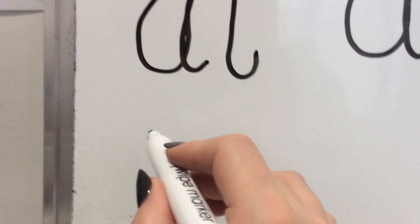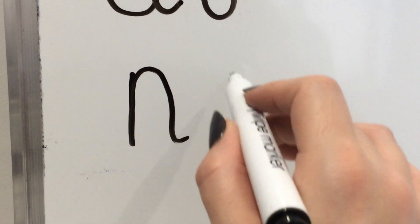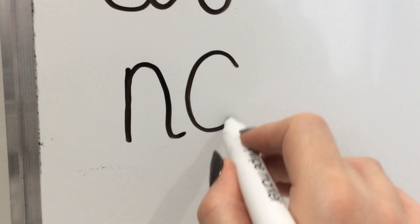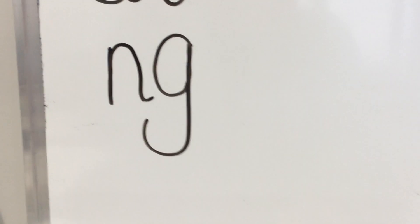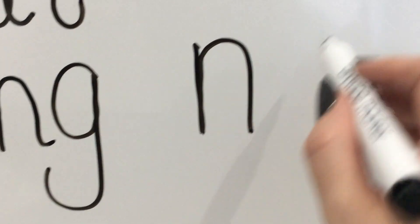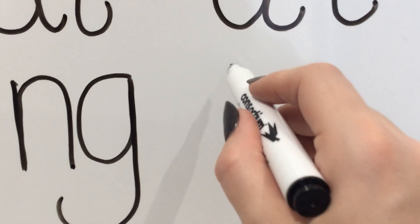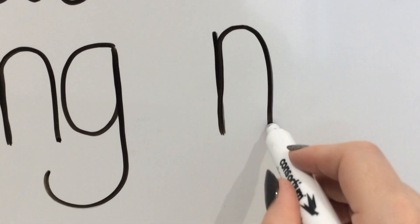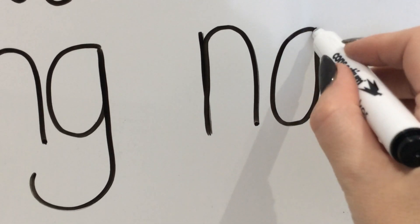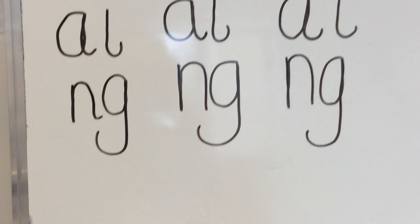Let's have a go at that N sound. Watch me first. Down, knobby. Over his net. Curl round and up and down and flick. Again — down, knobby. Over his net. Curl round and up and down and flick. And again — down, knobby. Over his net. Curl round and up and down and flick. Pause me — do that another three times for me.